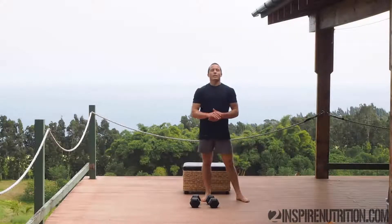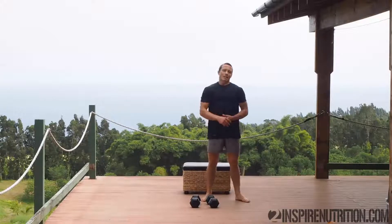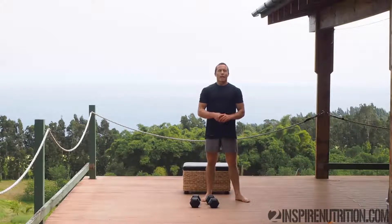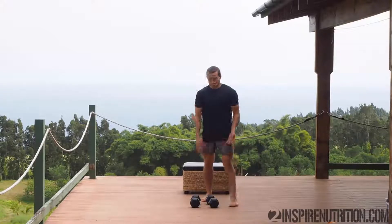High intensity interval training is often marked by 20 seconds of hard out work followed by 10 seconds of rest or relaxation. You can do this for 5 to 30 minutes at a time. Today I'm going to show you how it works with a bent over row using some dumbbells.